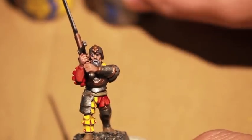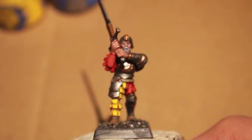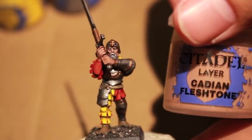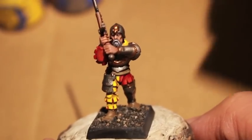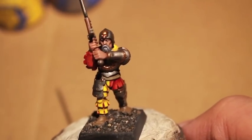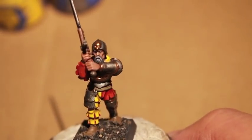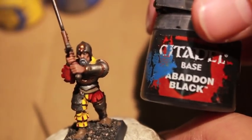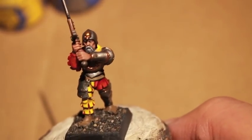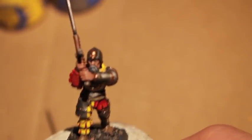Iron Breaker for all the silver, Cadian Fleshtone to bring the skin tones up a little bit, Ulthuan Grey to give him a little more salt in his salt and pepper beard, Zandri Dust, Ceramite White, and Abaddon Black. I think I said Zandri Dust twice — that was supposed to be Rakarth Flesh.